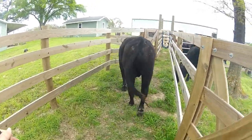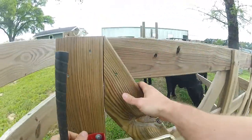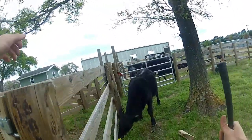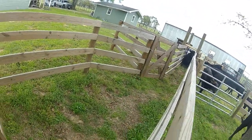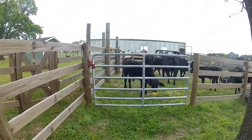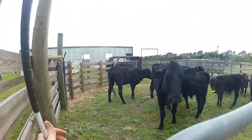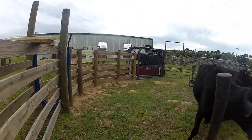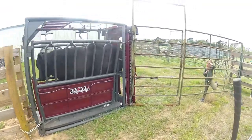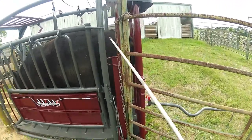Let's go, boy. Let's go. This is the first cow in the chute. Come on, bull. Come on.